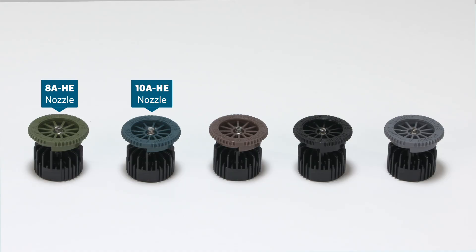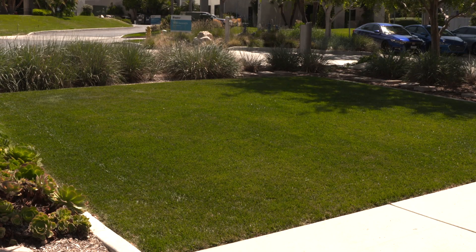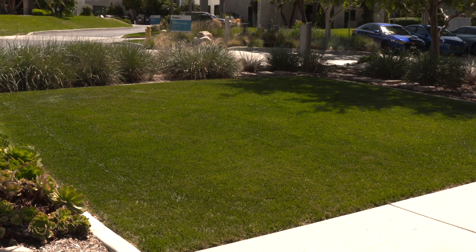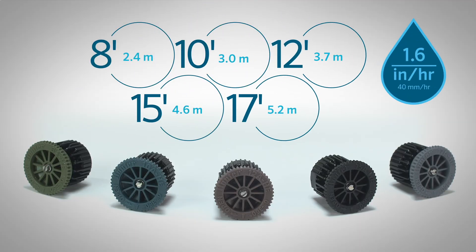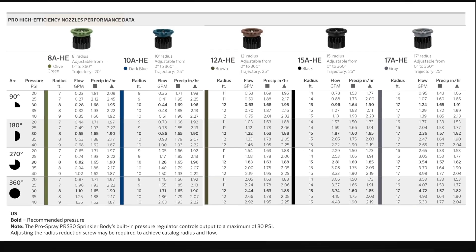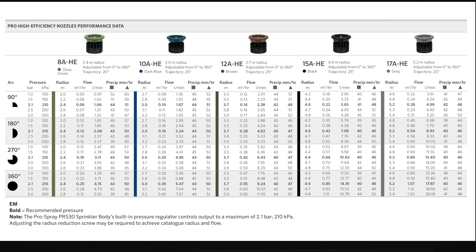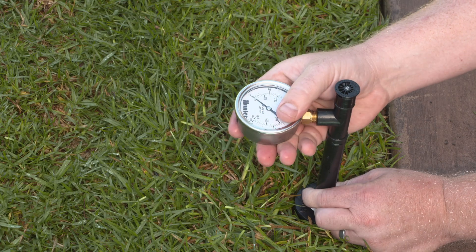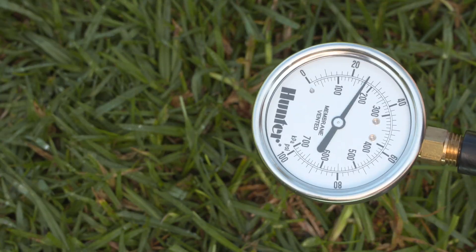Before installation, choose the correct nozzle or nozzles for the irrigation zone. To do this, gauge the required distance of coverage needed. Then, choose between five nozzles that cover a radius of 8 to 17 feet, or 2.4 to 5.2 meters. Refer to the nozzle performance charts on the Hunter website to find the correct radius information for the operating pressure of your zone. Measure your operating pressure at the head, using a gauge if necessary.